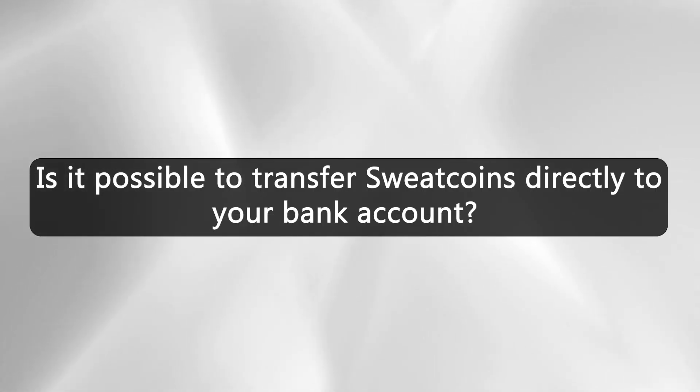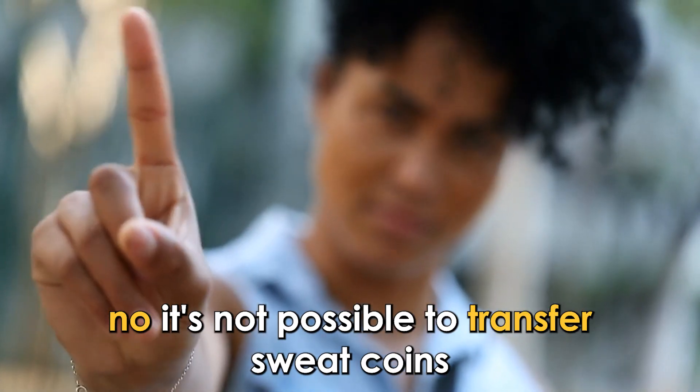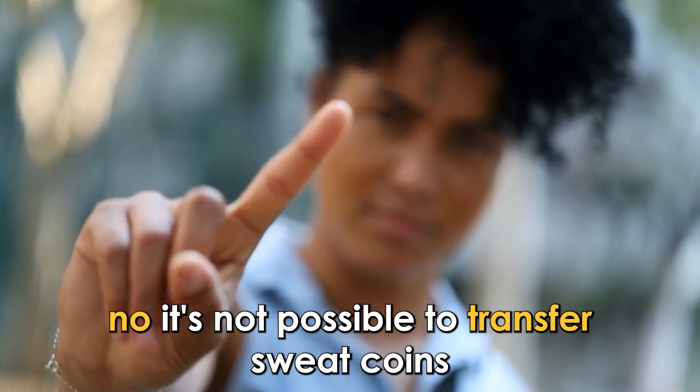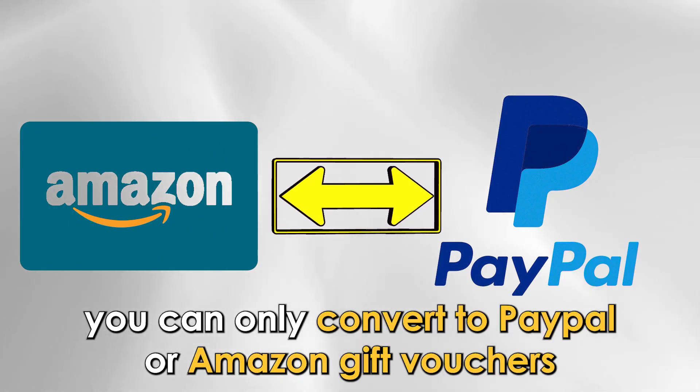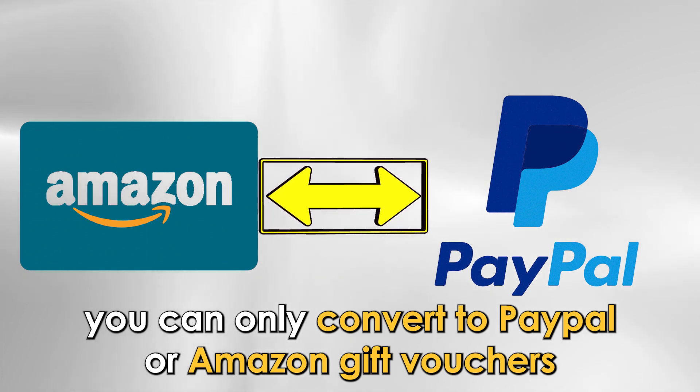Is it possible to transfer SweatCoins directly to your bank account? No, it's not possible to transfer SweatCoins directly to a bank account. You can only convert to PayPal or Amazon gift vouchers.